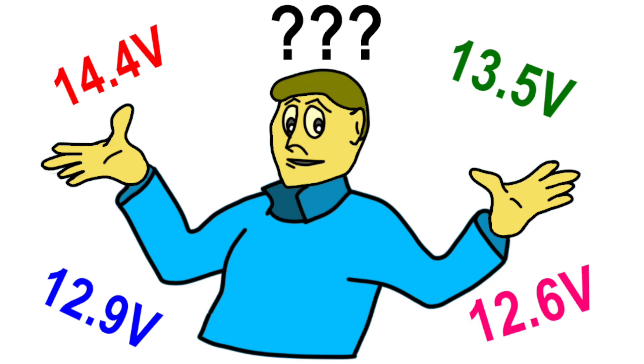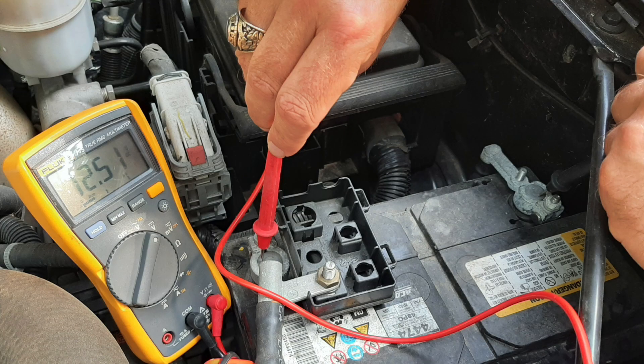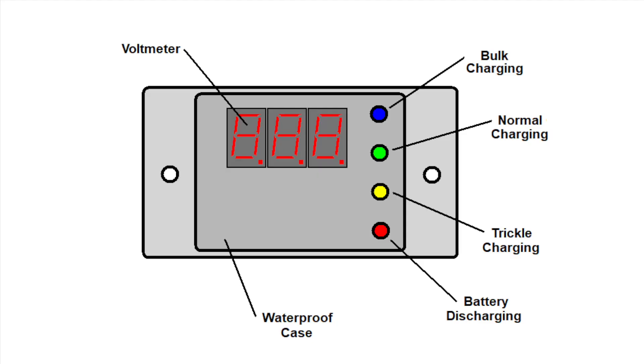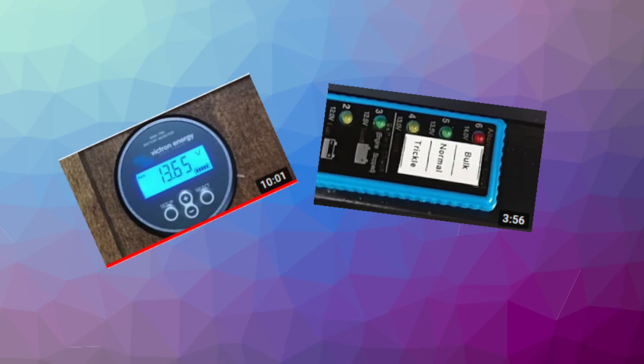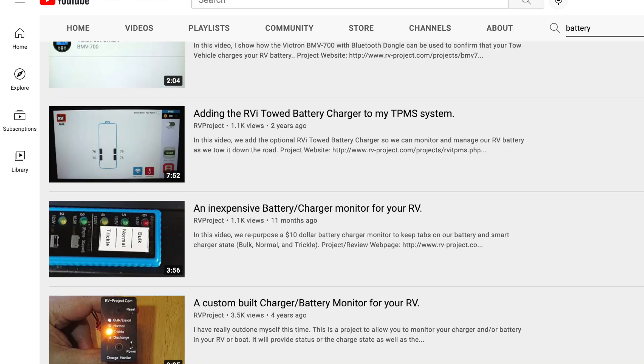But can you remember all those voltages? And who wants to hook up a voltmeter to their battery to check it? The RVProject.com solution is a dedicated battery monitor that provides a quick indication of the battery and charger state by a different color LED. If the red LED is on, the battery is discharging; if the yellow, green, or blue LED is on, the battery is charging. There are other battery monitors available, but none do quite what this monitor does — though I've done videos on a couple of them, which you can find by going to my channel and searching for 'battery.'